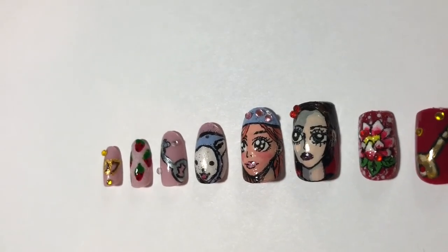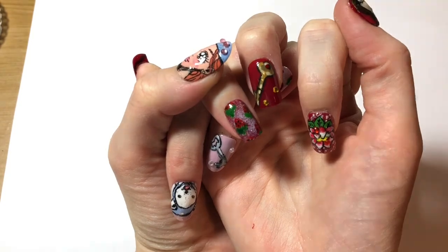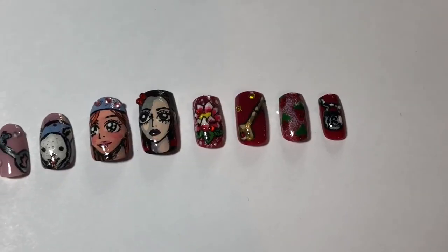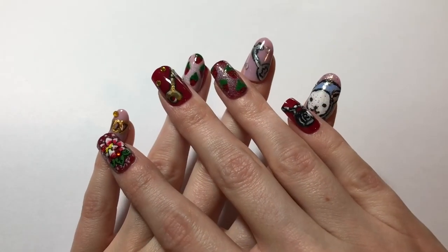Thank you so much for watching my video. I hope you enjoyed it. Comment down below what you love about Nana. I think for me it's a combination of the really beautiful and realistic moving relationships, and then the absolutely stunning art style that makes it so special. Thanks again, see you soon.